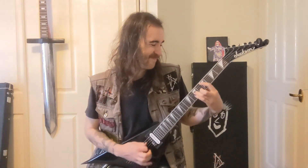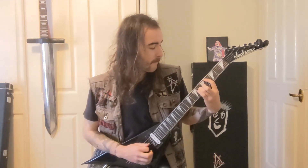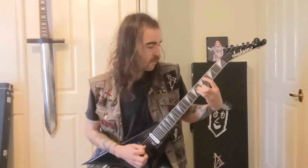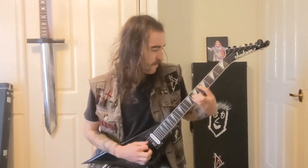Then 6, 5, 4 on the A. Play through that twice, then it goes back into the verse, back into the chorus.